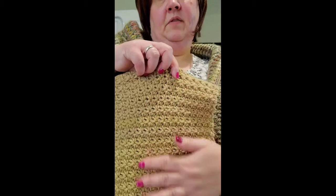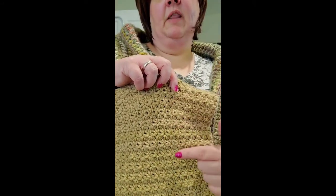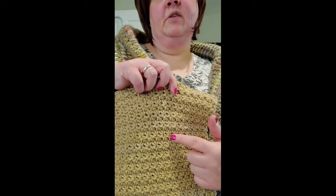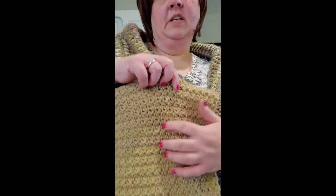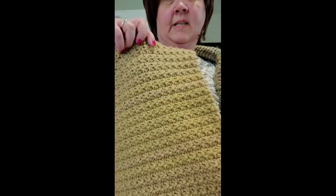I color blended the two different skeins I had. One is actually I Love This Yarn and the other one is Crafter Secret. They were just a tiny bit off from each other and I don't care because all the colors in here blend together anyway.